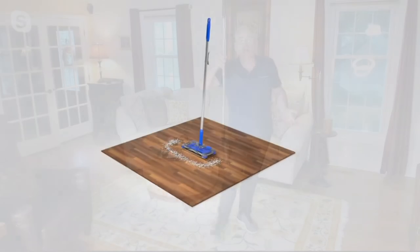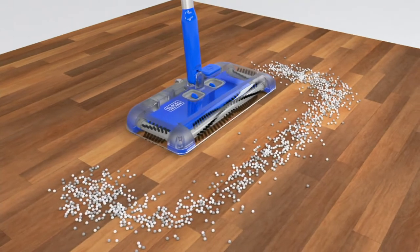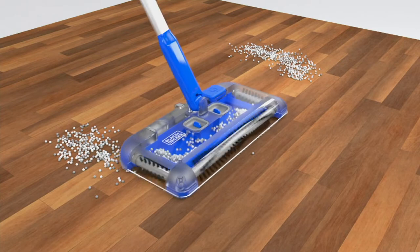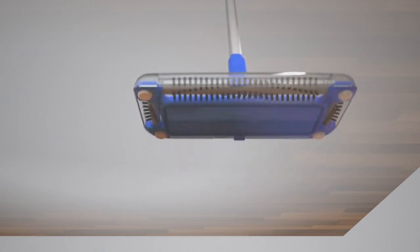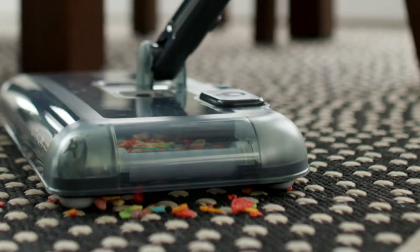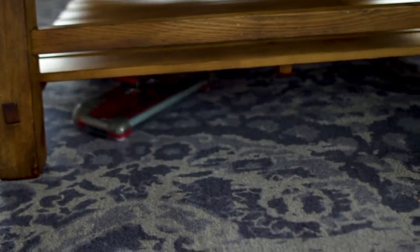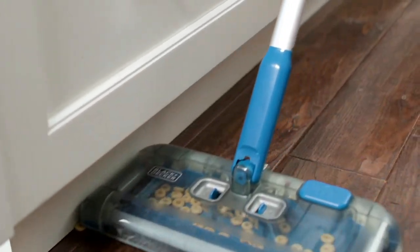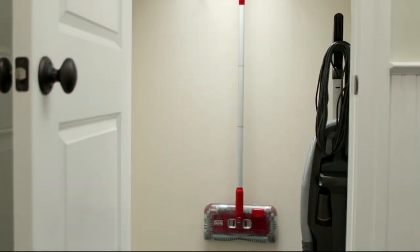Black and Decker has been around for over a hundred years and is really known for battery technology — they invented the cordless rechargeable drill. The animation shows not only the nice 12-inch brush roll across the front but also side-to-side cleaning so no matter where the dirt is, it cannot hide. It weighs only two pounds, and you never have to touch the mess thanks to the toe touch on/off and the two-tab emptying system.